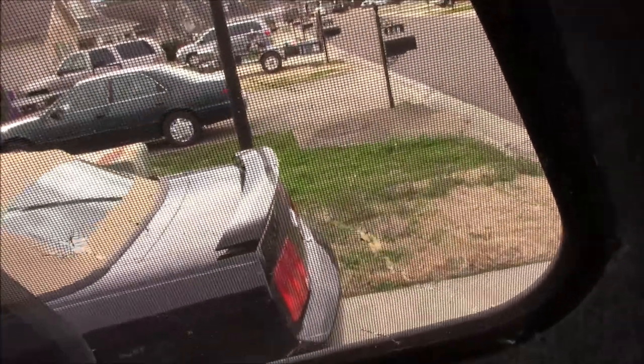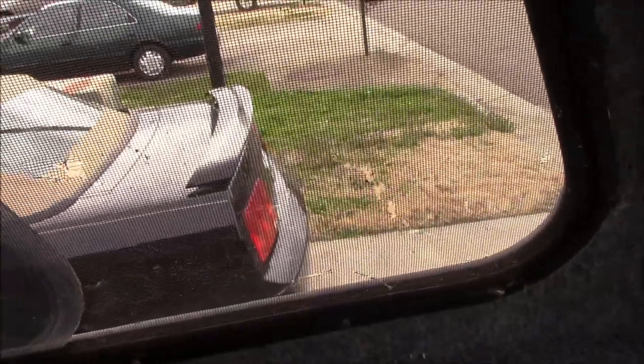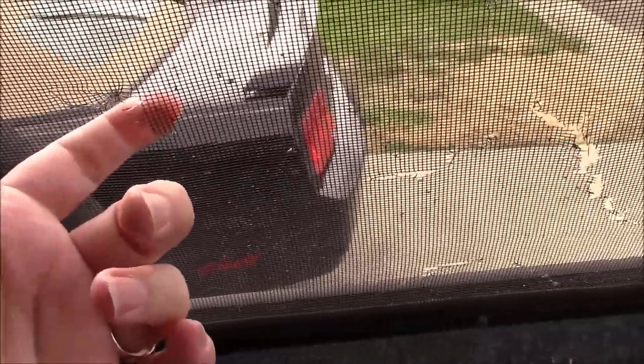We were going to get the no-see-um screen stuff, but we really wanted to take advantage of the weather and didn't want to order it. So we just got what we have — it's probably about this size. It's not great, but it's screen. It'll work.